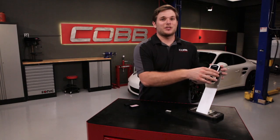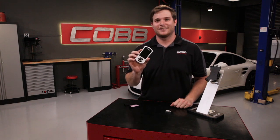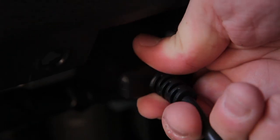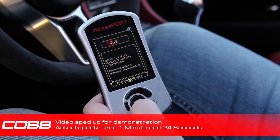Well, the good old days have gotten even better — with just the touch of a few buttons on the access port, making power couldn't get any easier. You simply plug the access port cable into the OBD2 port under the dash, select the appropriate map for your car, and within a few minutes you have instant access to newly found horsepower.